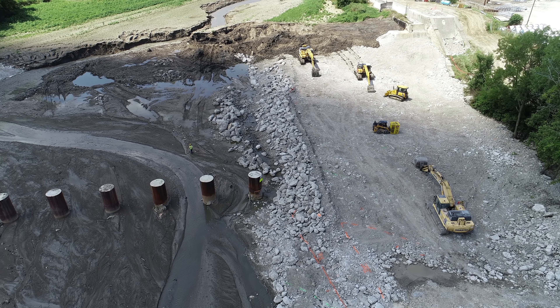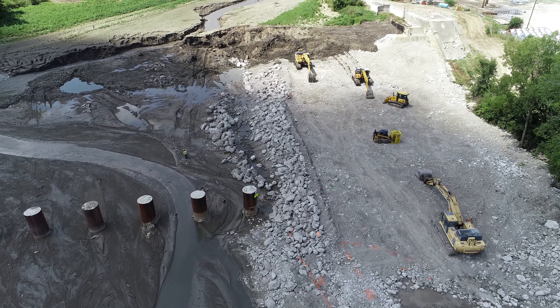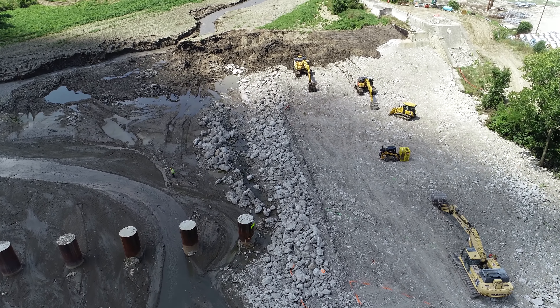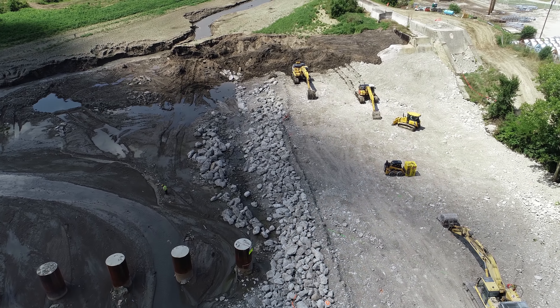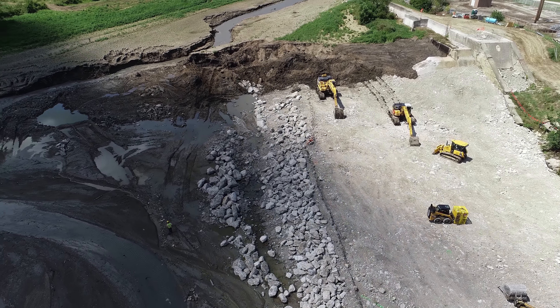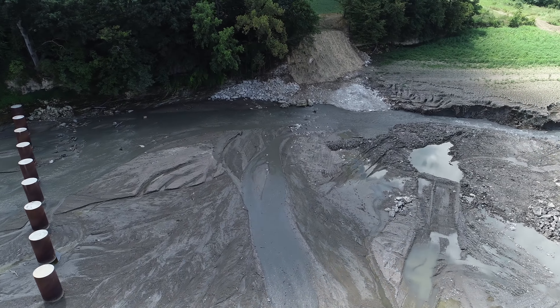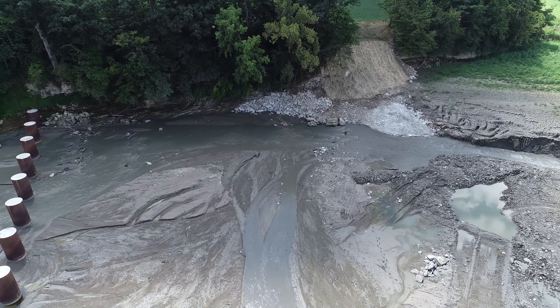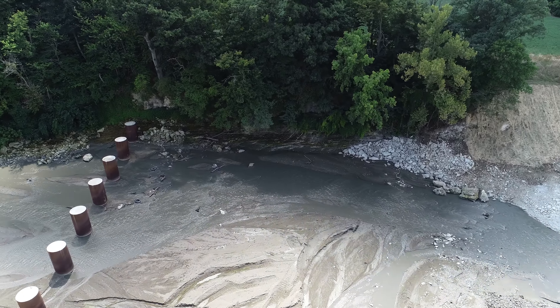Hello everyone, Bruce with a narrow viewpoint. We're back at the Ballville Dam removal area on the Sandusky River. Today you can see a nice flat platform that they've smoothed out, and they're going to be adding dirt above that, and that will be the final area over there.